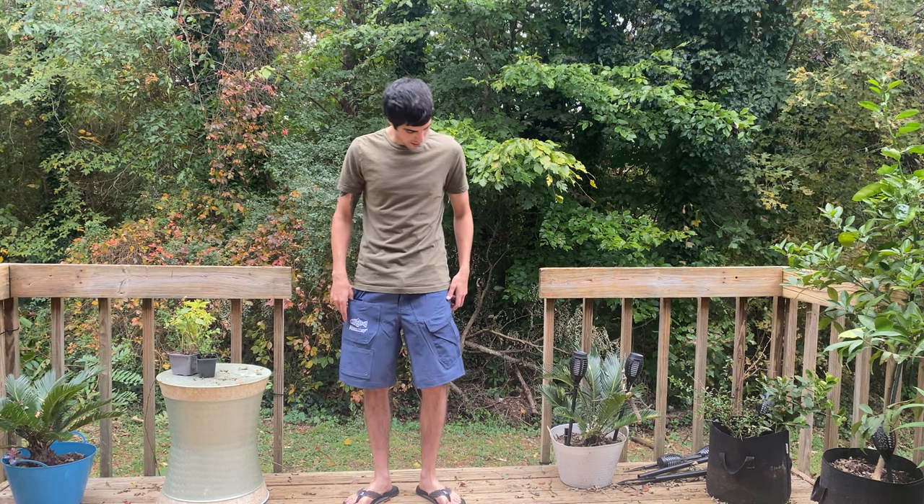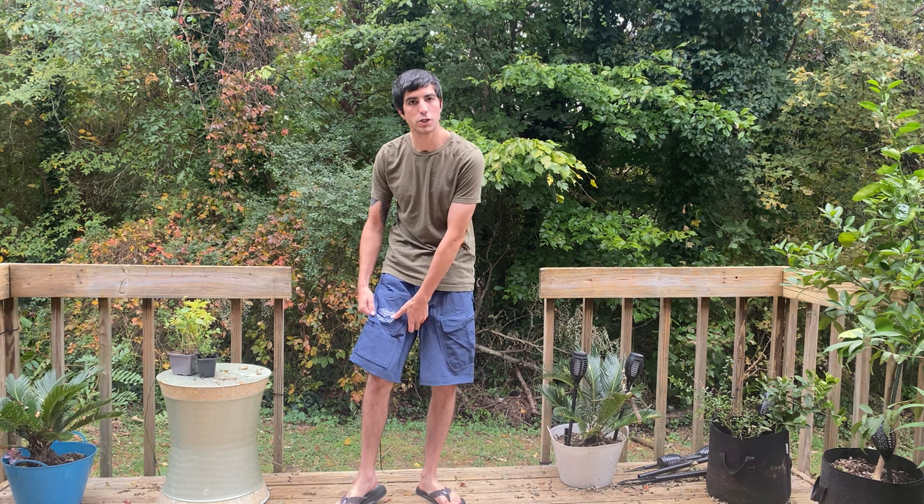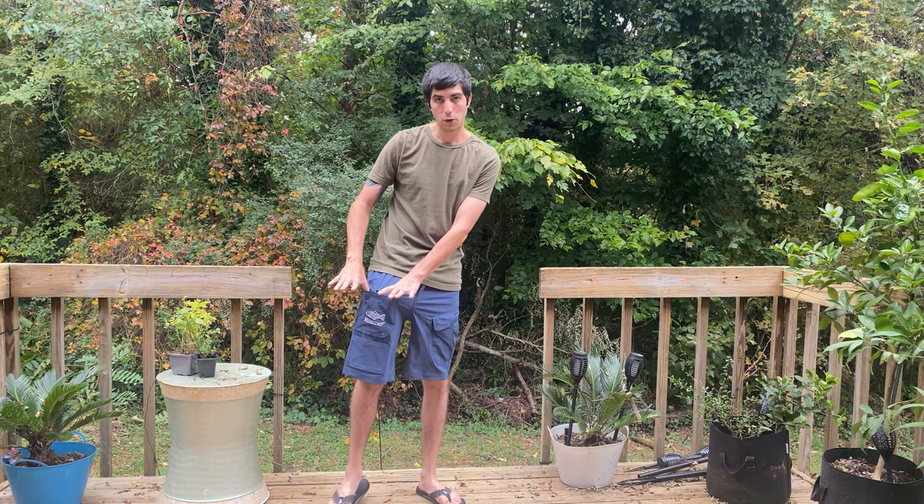So these are them right now, I have them on and they're actually really comfy. Kind of feels like a bathing suit almost — it's got this nice stretchy material and you have multiple pockets.